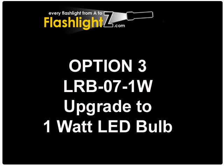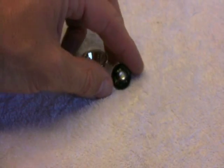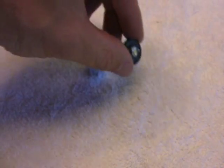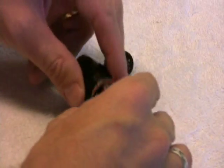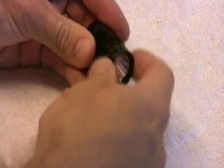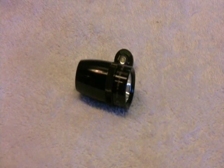The third product allows you to upgrade the incandescent bulb to a 1-watt LED bulb. It comes with a special reflector and a 1-watt assembly, giving you a bright, intense bulb. It also uses a lot less power than the incandescent and conserves your batteries.